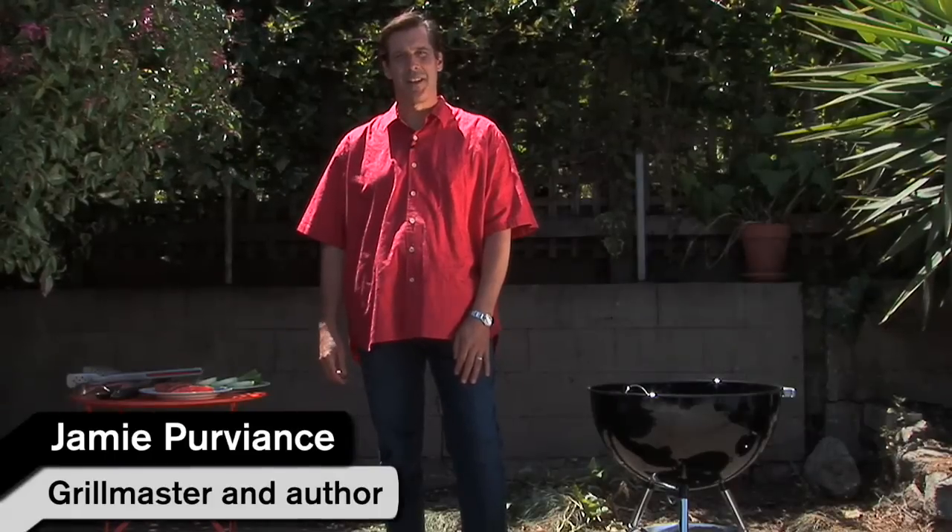A lot of people avoid grilling fish altogether because they're afraid the fish will stick. One great way to avoid the sticking problem is to use what I call the 70-30 rule.